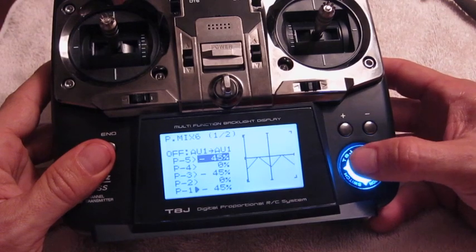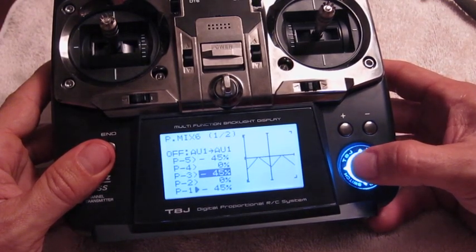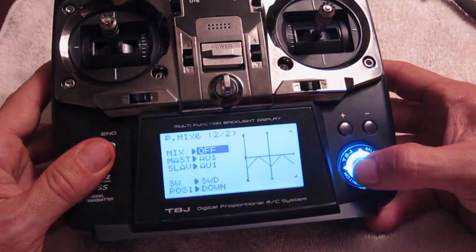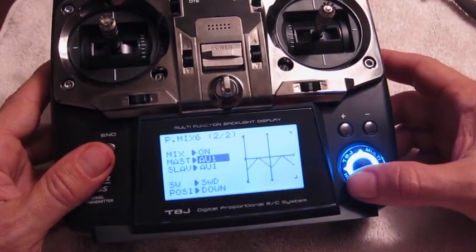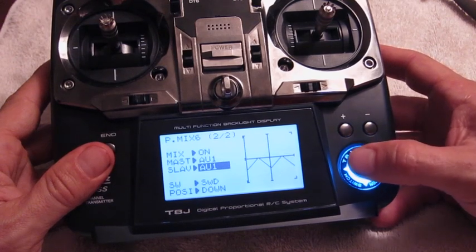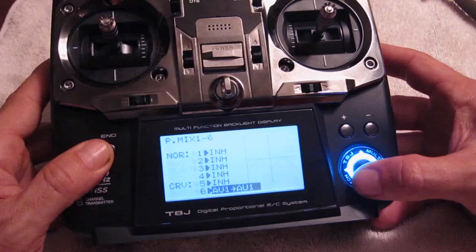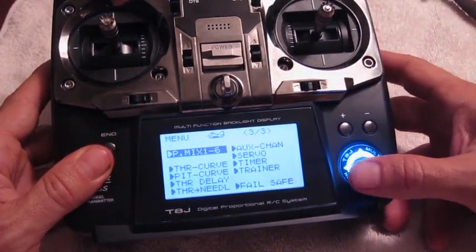I'll show you the curve setting I used: P5 is set to negative 45, P4 is zero, P3 is negative 45, P2 is zero, and P1 is negative 45. The mix is now on. The master is set to AV1, the slave is set to AV1, the switch is still Switch D, and the position is still down.